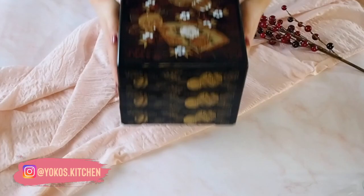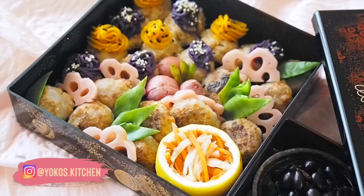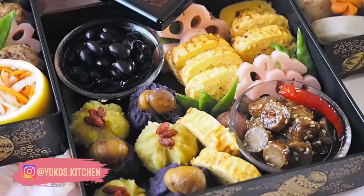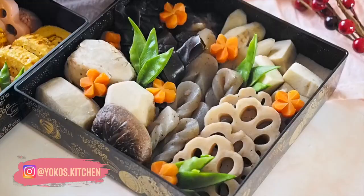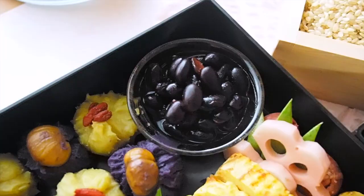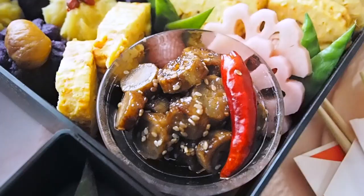Some of the dishes are originally plant-based, but some are not. So this year, I made them all vegan. Osechi is made with a lot of sugar and salt for preservation, because the first few days of the New Year are very important — Japanese people traditionally thought they were not supposed to cook during those days. People don't follow that rule anymore, but Osechi is still made in the same manner.